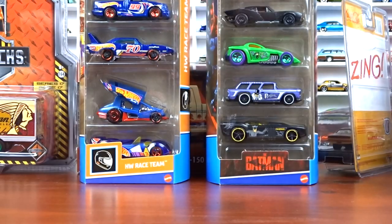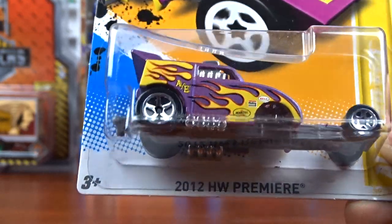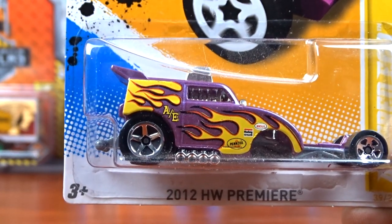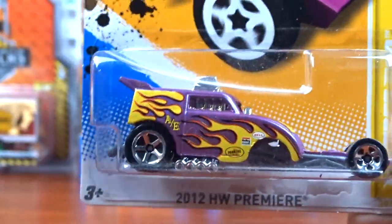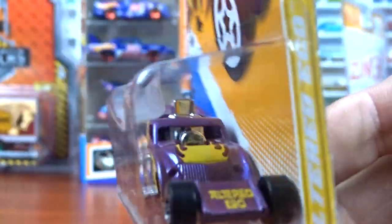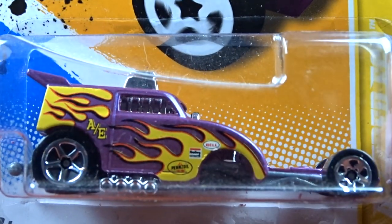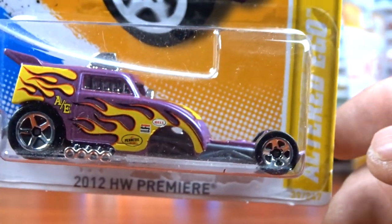And then I got this here - 2012 Hot Wheel Premier. It's a different casting for sure. I don't have any of these. As you can see, I got it from the flea market - they're pretty dusty. I don't clean none of them, I just kind of get them and make a video on them. But it is pretty cool.